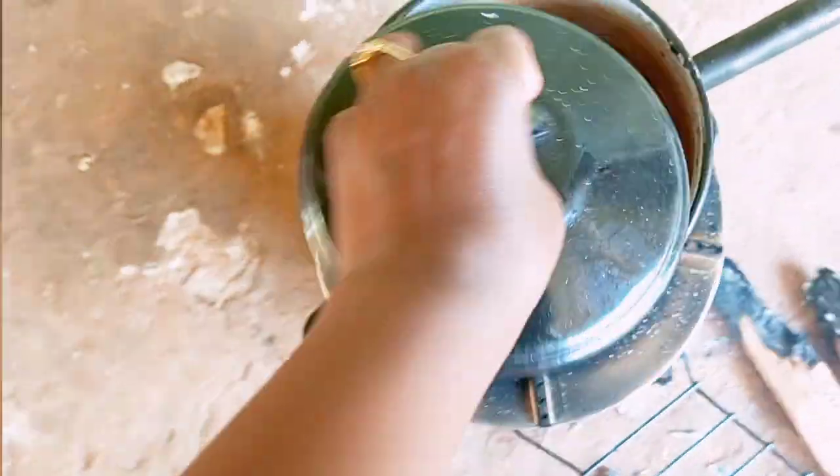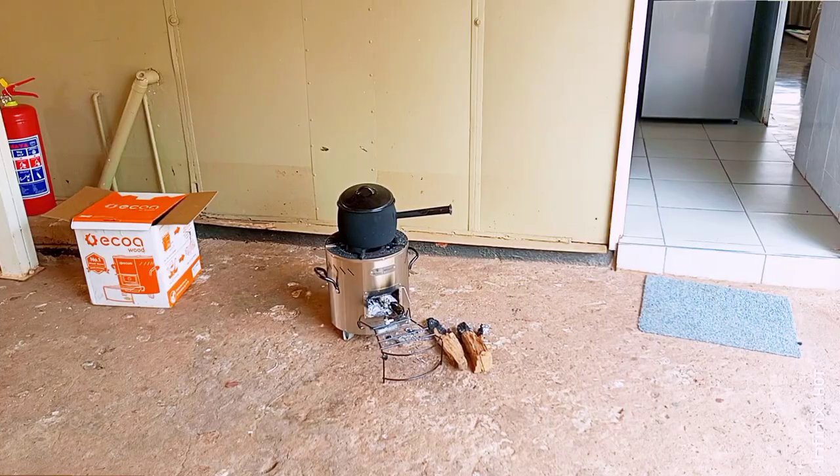I've taken everything out. The pot is done. Our lunch is ready.